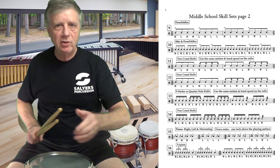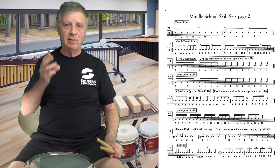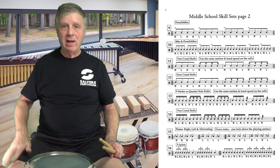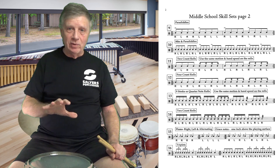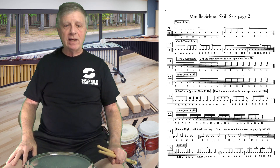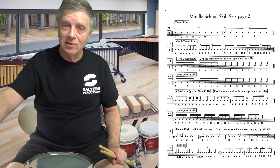Make sure you're using a metronome when you practice. Make sure you are equally spacing three notes — in this case eighth note triplets — over one beat. And when making the transition from eighth notes to triplets, don't rush the beat. That's why we need to use the metronome.